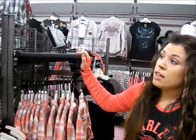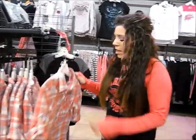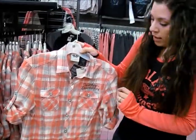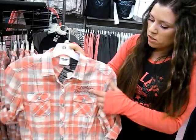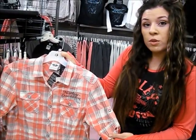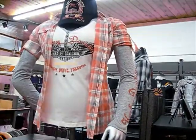Paired over that shirt is our plaid pink spring shirt. It's got great accent buttons on the front, two cute pockets, a great logo on the back, as well as a little Harley Davidson logo on the front. You can roll the sleeves up or down, however you like to wear it. Very cute — pair it over the tank or over the tee. It's a great piece to add to your collection.